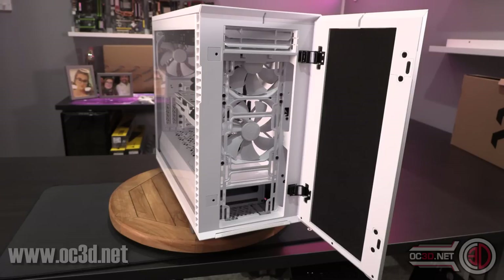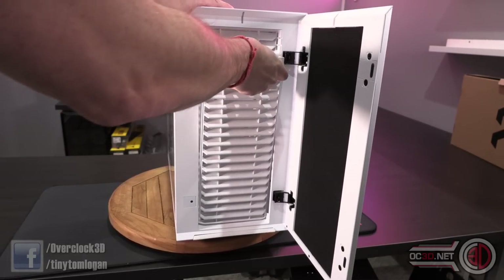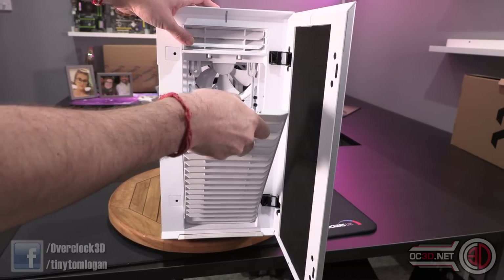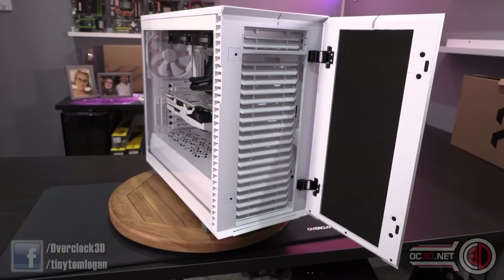You can run multiple 120mm fans, radiators and AIOs as well. Up to three 140s in the front, up to three 140s in the roof, and up to three 120s in the front and roof as well. In the roof there are offset mounting options for running deeper radiators. There's a little bit of user error getting the front panel back in, but it goes in nice and easy.